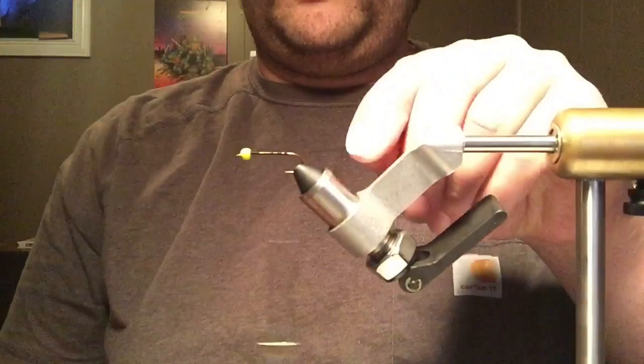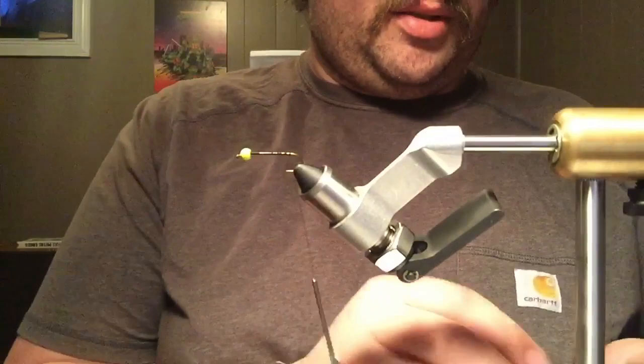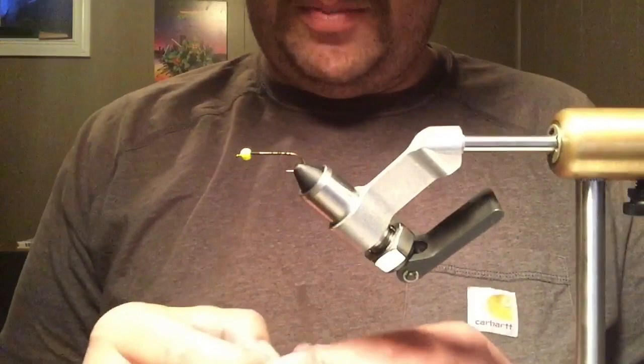So we get a nice base of thread going. Nip that off, and we'll just come to the bend. We'll take our leech yarn — that's what it looks like. You can get mohair too; Uni makes it, and it comes on a spool.